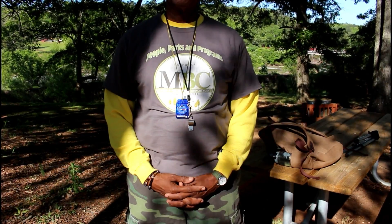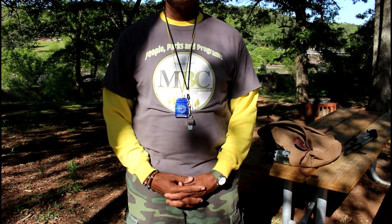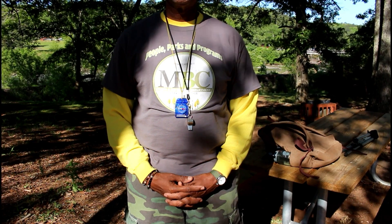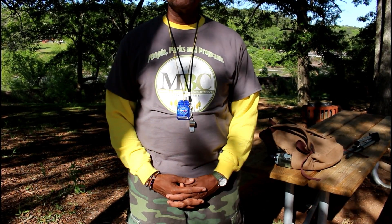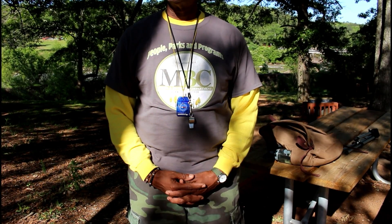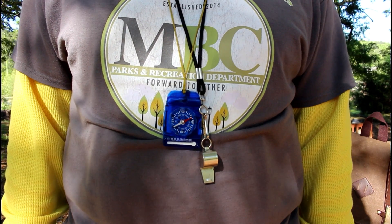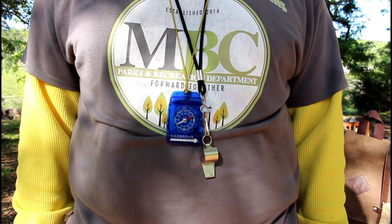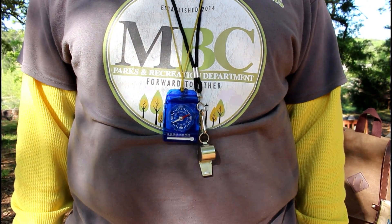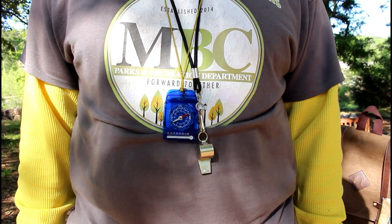Hike-friendly attire is important as well — you want to make sure you're comfortable but also that what you're wearing is practical. Today I chose a long-sleeve long john and topped it off with one of my favorite parks and recreation t-shirts. For good measure I threw in my compass as well as a whistle. These are tools that are practical, especially on long hikes, since a compass helps with orienteering and a whistle could be handy if you get in trouble.